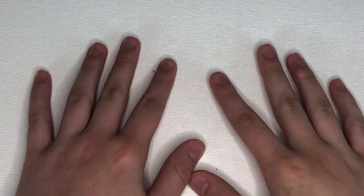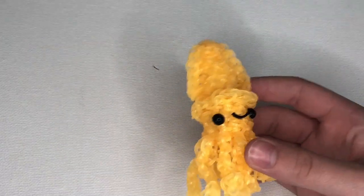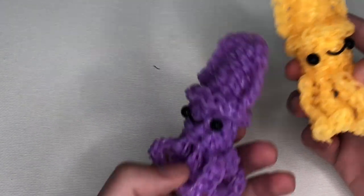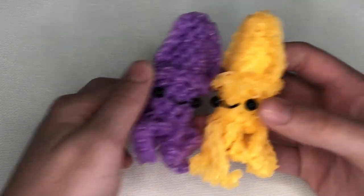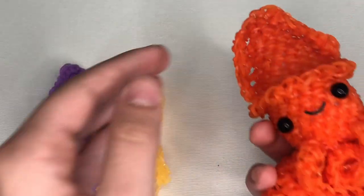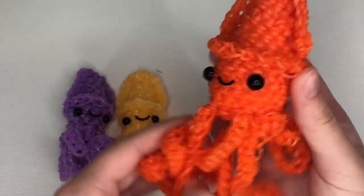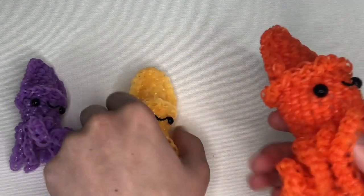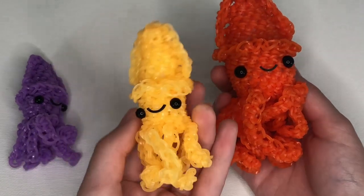Hey guys, Saturn Looms here, and today I'm going to be filming a tutorial for this adorable baby squid, which is designed by rainbow_loom_creations_456. They would like to give credits to Zimmy Looms for the inspiration of this design, because it is a mini version of her big squid, which I also did a tutorial for — go check that out, link will be in the description. Here's the size comparison — it's a pretty small, really cute version.